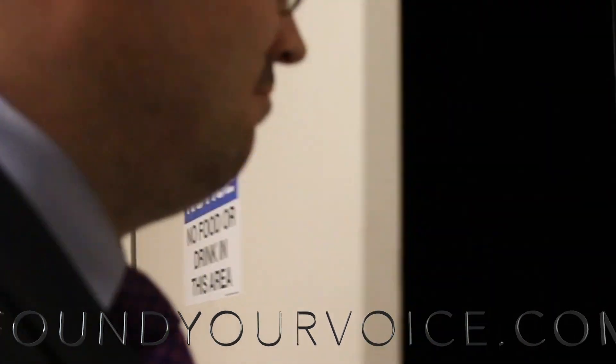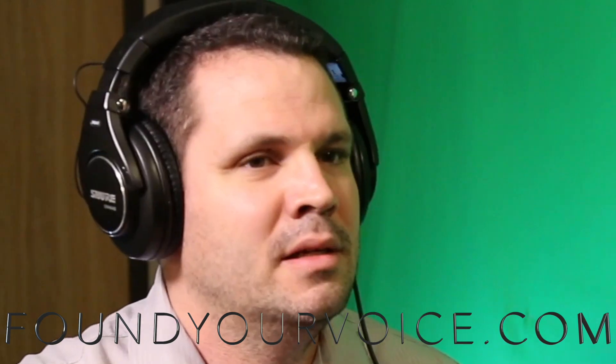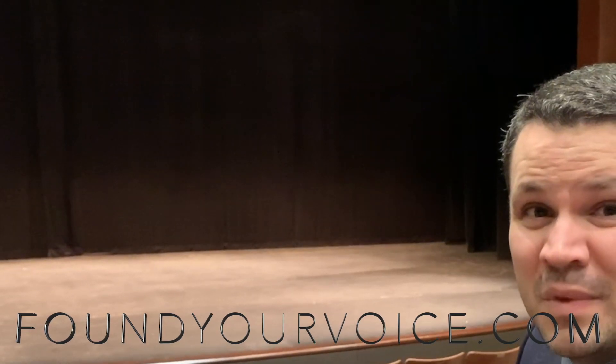What makes Aerosmith's performance of Dream On awesome? Hi, I'm Dr. Mark, and I'm going to help you sing and perform more like the top artists around the world. I'm a professional voice teacher, performance coach, and opera stage director.